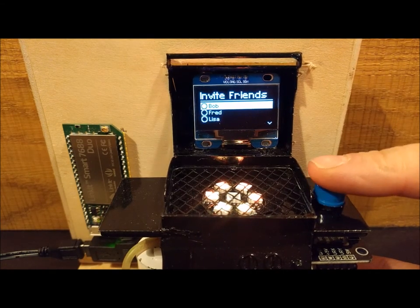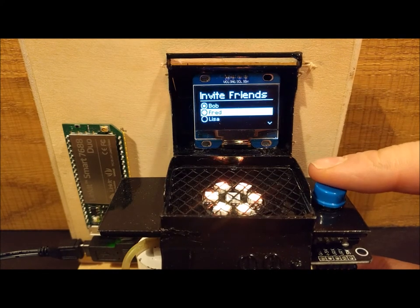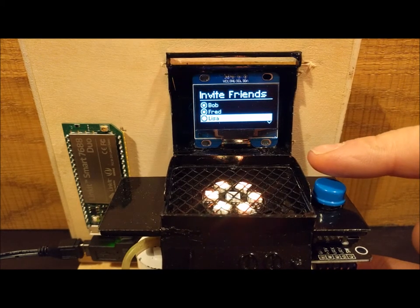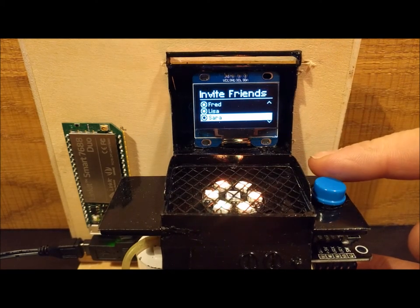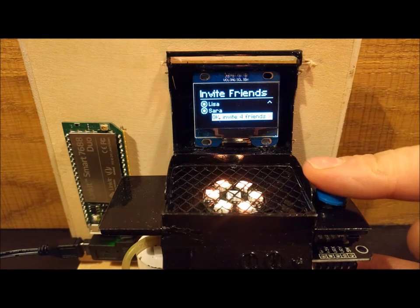Select your friends. I like Bob, and Fred is welcome too. Of course, Lisa should be there. Oh, and last but not least, Sarah. Invite them all, click right again.